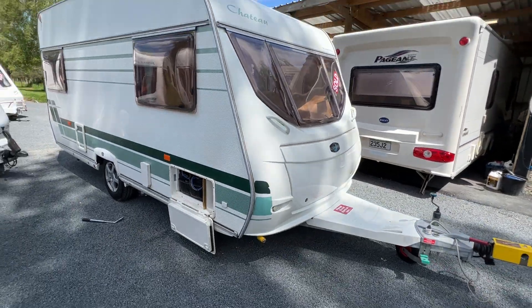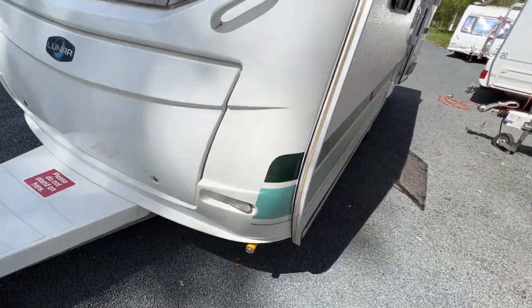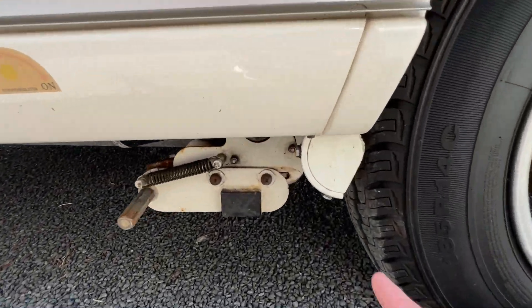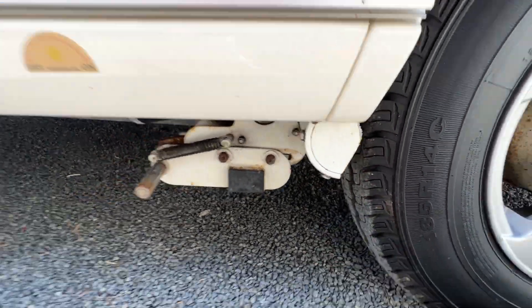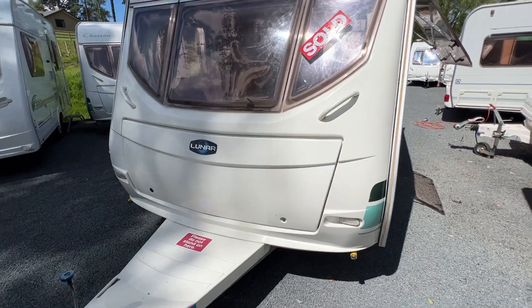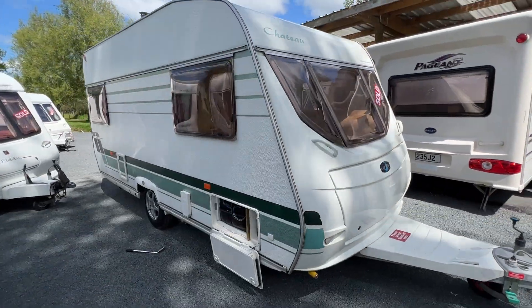It's ideal for getting caravans into tight spots. I'll just take you around the other side as well. By engaging one side of the motor mover, it's also engaged this side as well. That is not the case for many caravans, but this one connects at the same time.